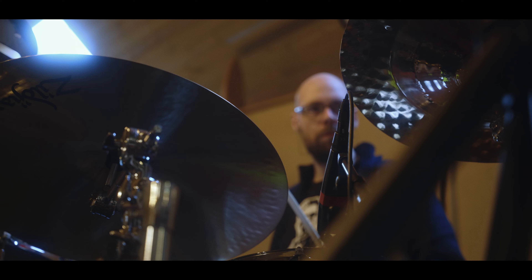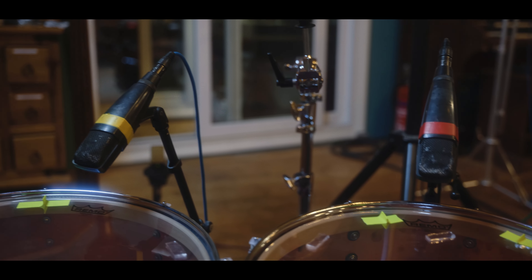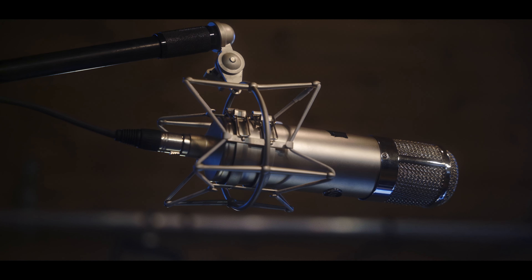Good drums, good mics, good preamps, good room — that's the recipe for a BFD expansion pack.